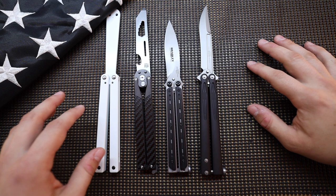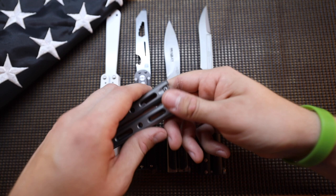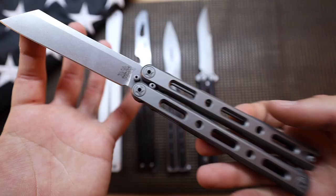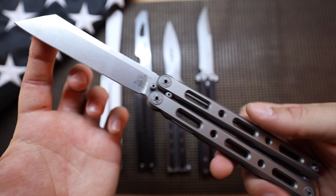And then we have this beast right here — the Benchmade 87. Full titanium, with a magnetic latch. It's actually a magnet that pops it open like that, not a spring. This one is on bearings just like the Tachyon, and it's got a crazy Wharncliffe blade. This thing is just straight up in a league of its own — much more expensive than anything else on the table and also very hard to come by. Maybe I'll bring you guys a video on that one in a few days.